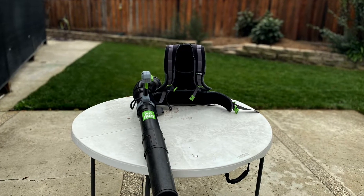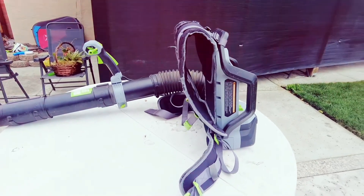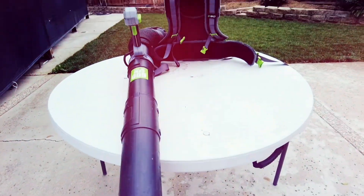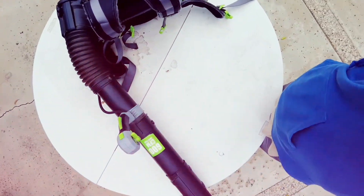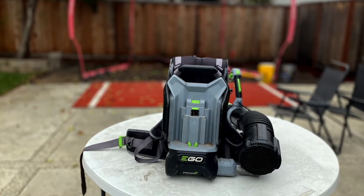Can I use this blower with snow? I live in California, so I'll have to trust Ego's website. They say all Ego Power Plus leaf blowers can be used in snow clearing applications.